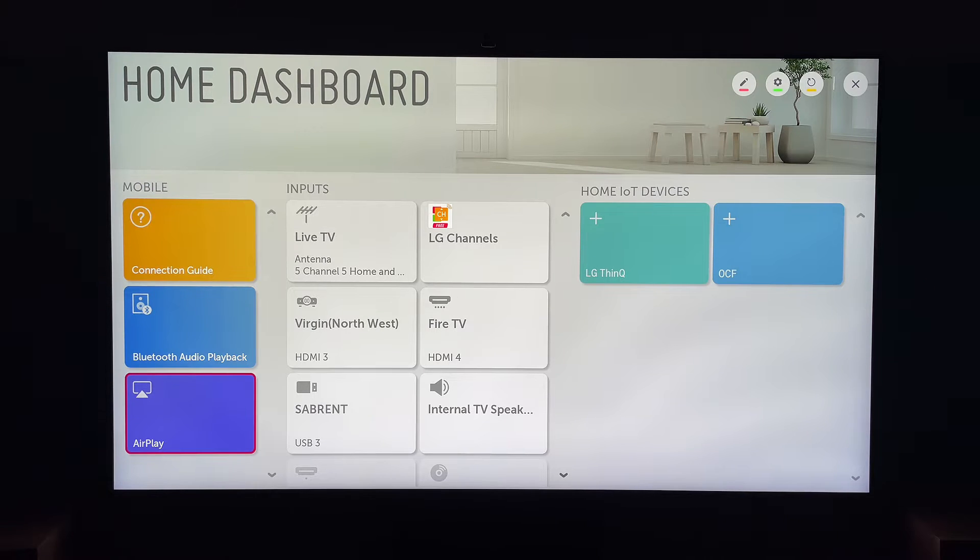Now, this is pretty easy. First, what you're going to do is press the Home button on the LG smart TV remote control. This will bring up the LG home screen.